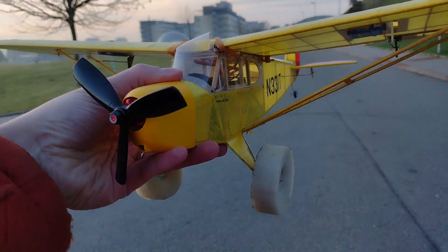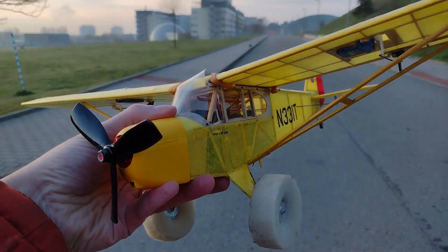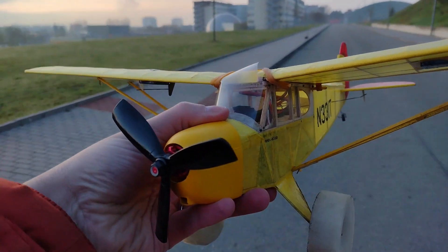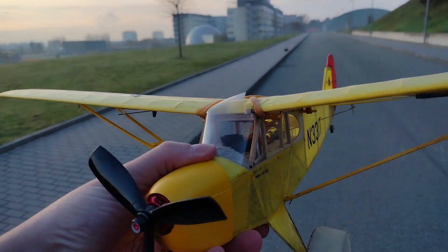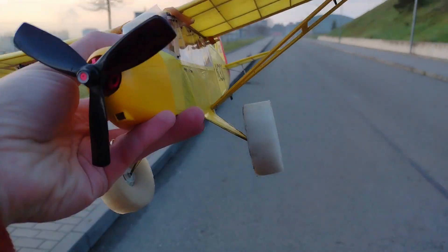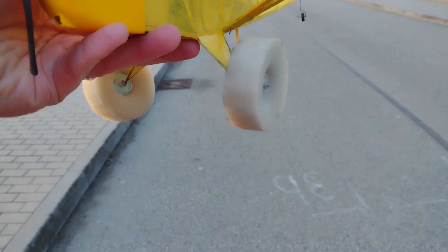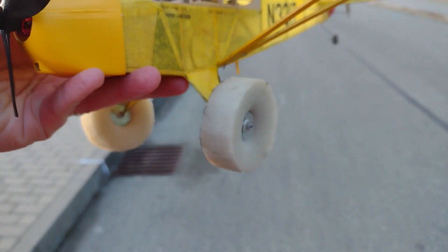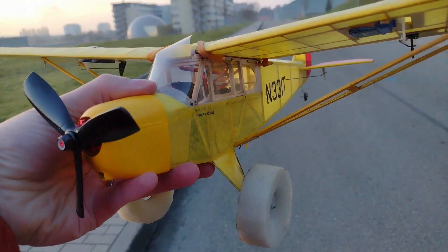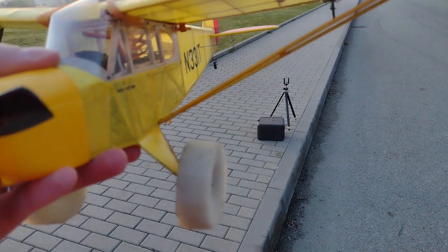Hello everybody and welcome to this new attempt at taxiing with the Piper Cub. It's a no-wind day, almost no wind. There is some dew on the grass so I'm going to stick to the road. If you haven't seen it, last time it didn't go too well — one wheel fell off. I put it back on, probably put in too much glue because it doesn't turn as nicely as it should, but let's give it a go.